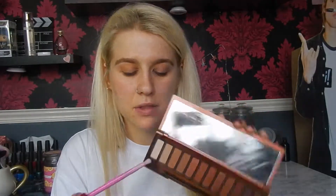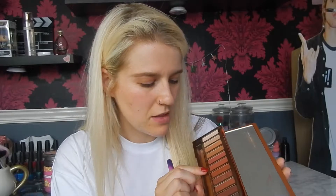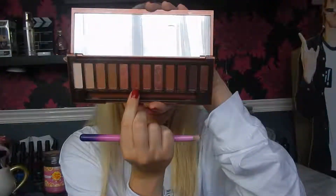To further blend it out I'm going to take the Crown Brush Duo Fiber Blending Brush and use little circles to blend that out. I'm just going to take a little bit of Ounce from the palette and put that on the brow bone as well, to add a little bit more highlight.